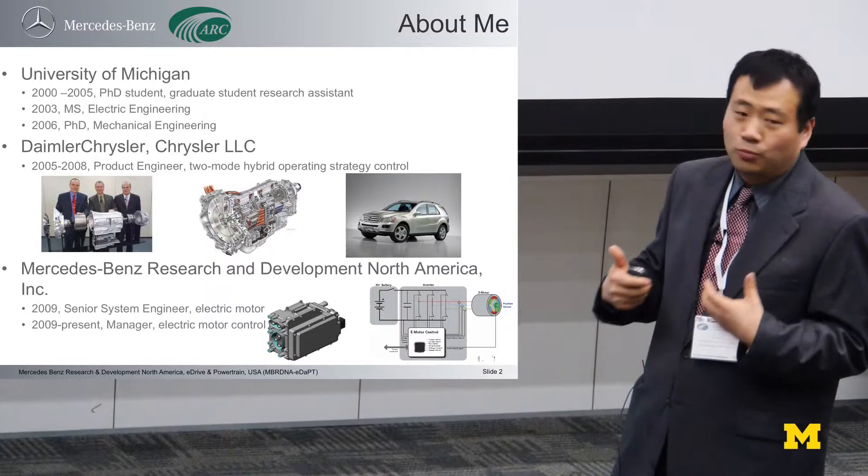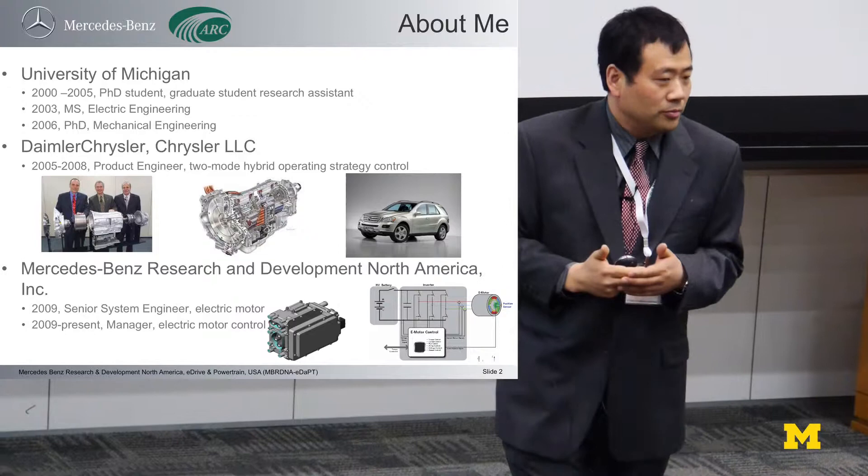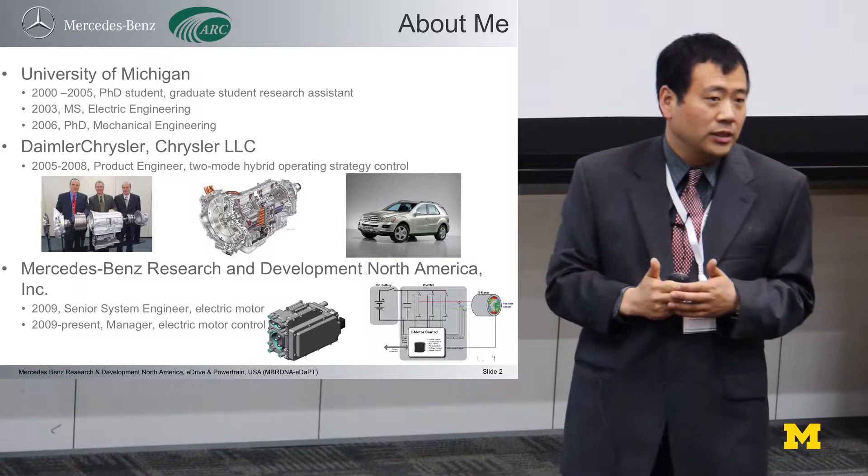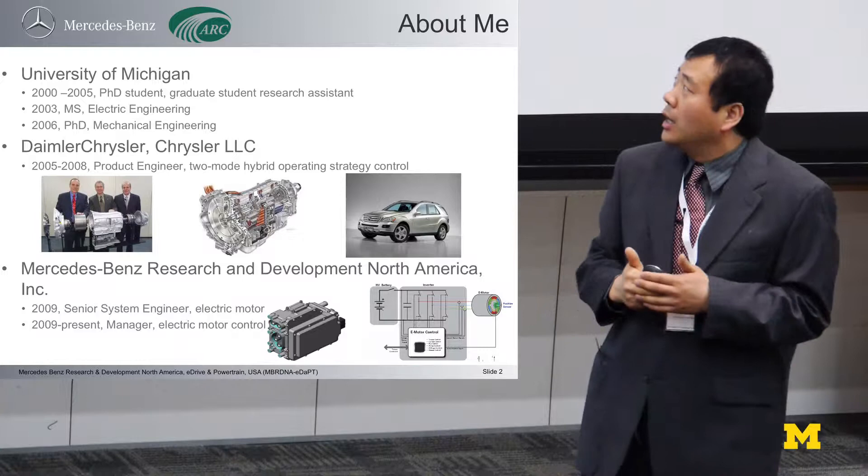Eventually, we used those technologies in different platforms. Here is the Mercedes ML450, and it's one of the platforms used. We also used the same technology on the Chrysler Dodge and BMW platforms.